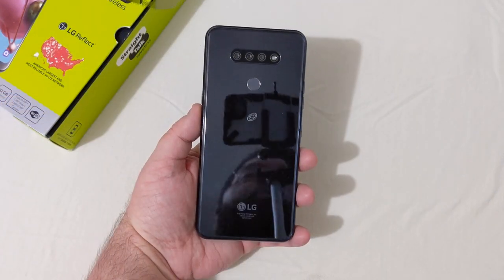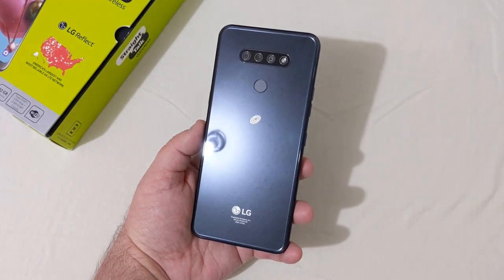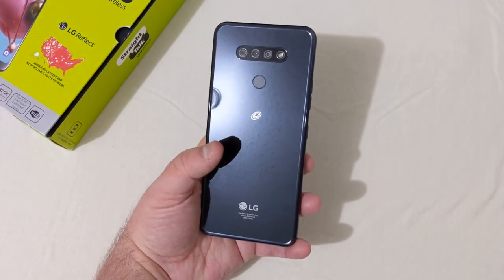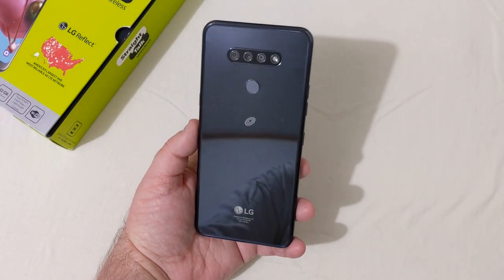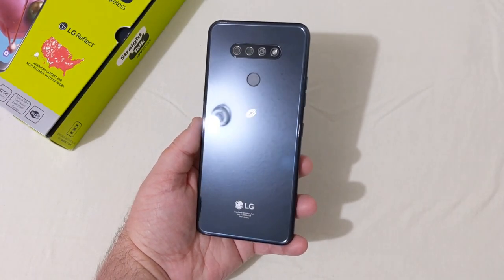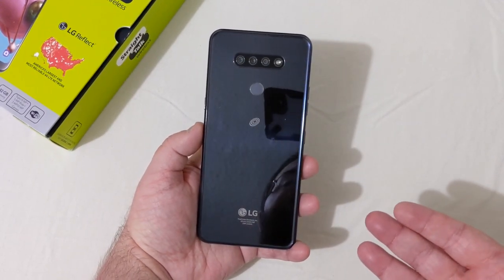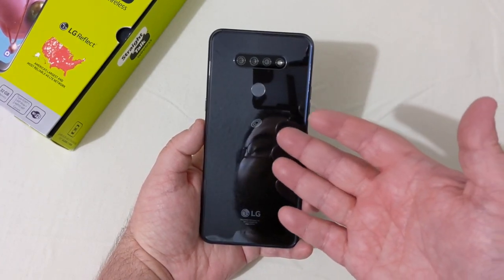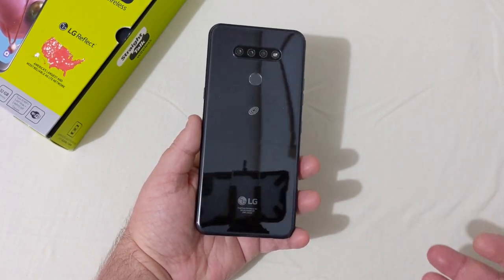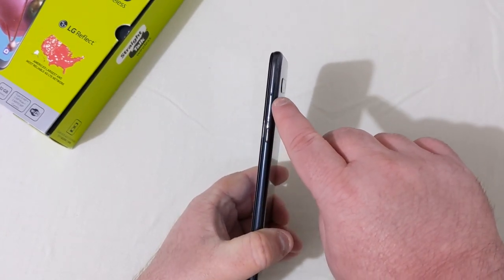The phone is in hand and I have to say it looks really nice — a really nice glossy dark blue finish that changes a bit depending on the lighting. Really nice looking device. There's your fingerprint scanner, triple camera setup with flash, the Straight Talk logo, and LG branding.